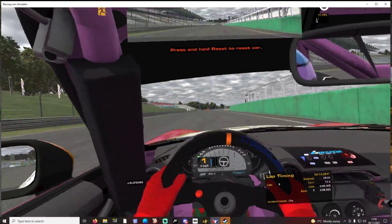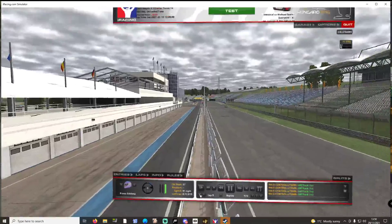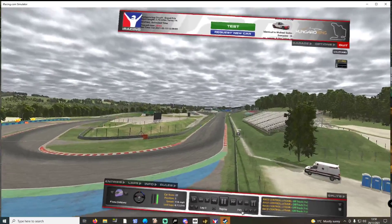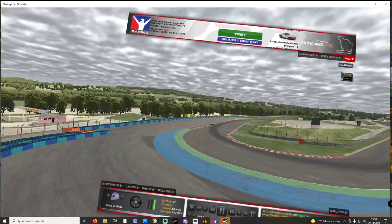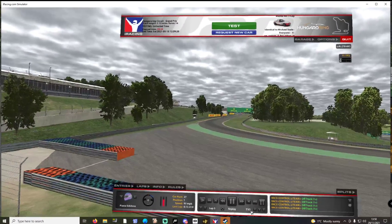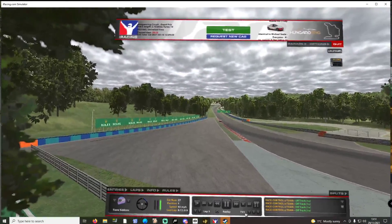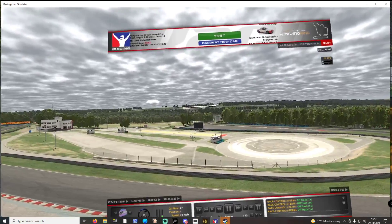What do we think of the Fanatec CSL DD? It's very good indeed. Let's go back and have a look from off-board how it was. You can see where we were sliding on camera — you couldn't see much of a slide from off-board, and that's how much force you're getting.